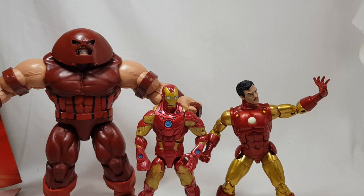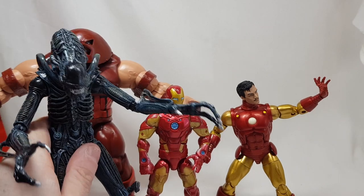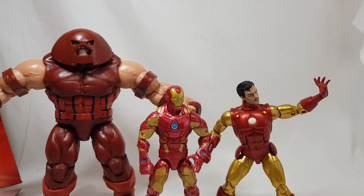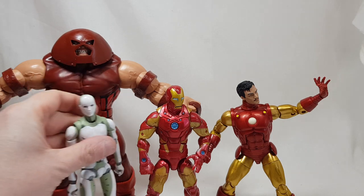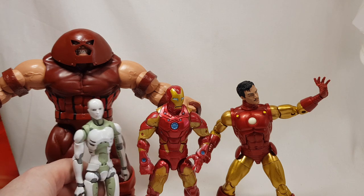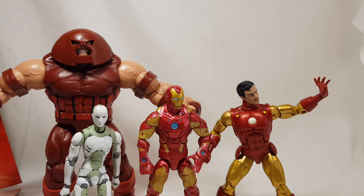Here's a NECA alien Xenomorph — much, much taller. And here is an android synthetic human — he's a bit smaller than Iron Man. So Iron Man sits nicely in scale relative to the other figures in the collection.